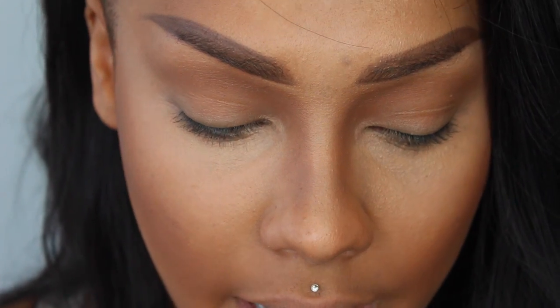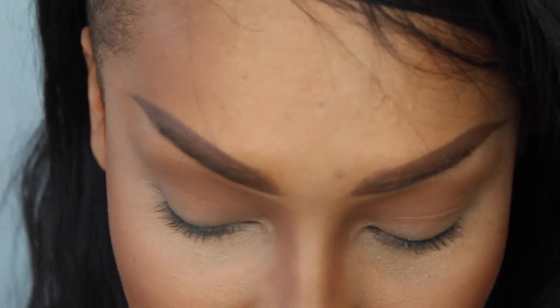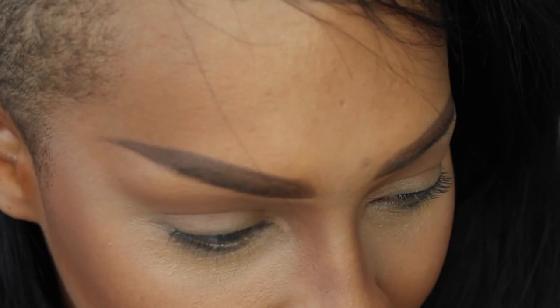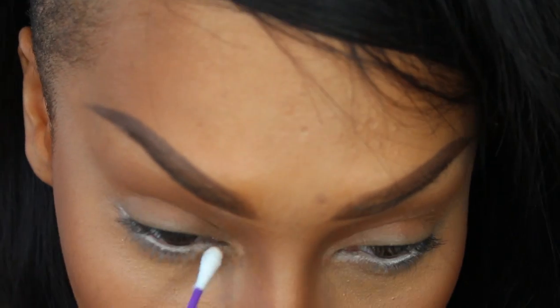So first thing I'm going to do is fill my waterline. I'm going to go into the Bitter Start from my Zoeva Cocoa Blend Palette. Fill my waterline with eyeshadow — my favorite way to do it is to take a Q-tip. You can use a light-colored eyeshadow if you want. And I'm also going to carry it into the inner corner.